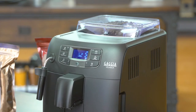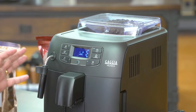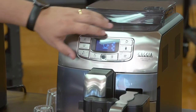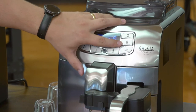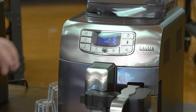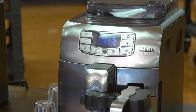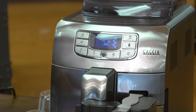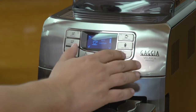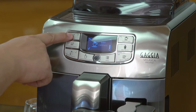On the right-hand side of the menu, you have your steam function — you press this button to begin steaming. Below that is hot water, if you want hot water for a tea or an Americano; it also comes out of the steam wand. The Velasca Prestige has a few extra buttons: the cappuccino and the milk froth button. The cappuccino button is programmed to give you coffee with milk, and milk froth gives you frothy milk for adding to a coffee or making a hot chocolate. There's also a special drinks button with hot water and a drink called baby cappuccino.